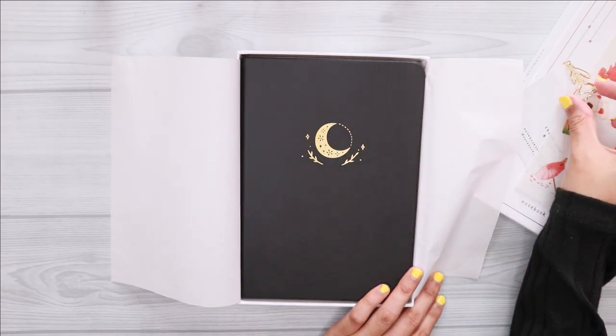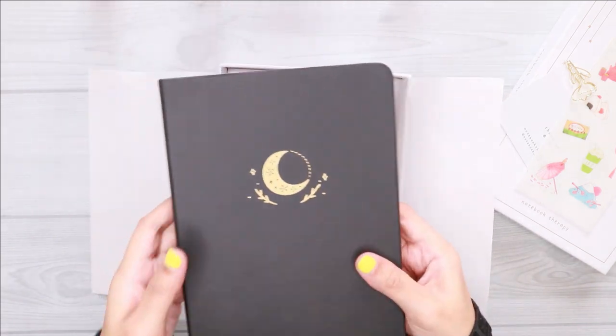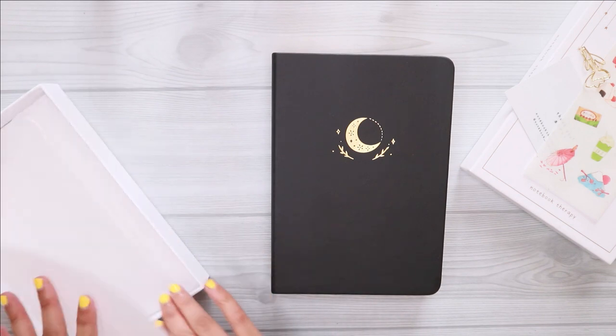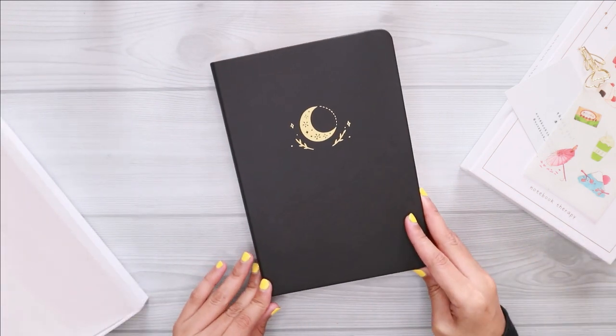I honestly fell in love the moment I saw this cover. I love the gold details. I feel like this journal really suits my bullet journal style.